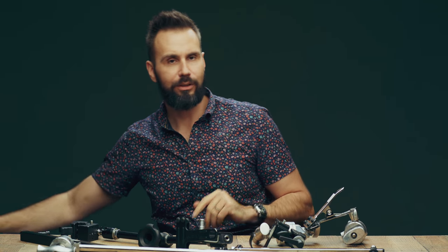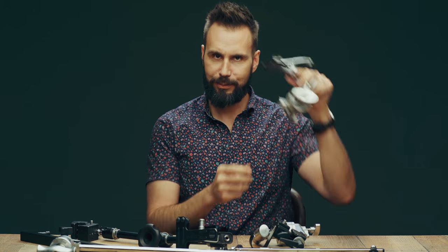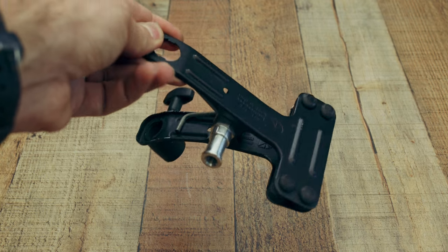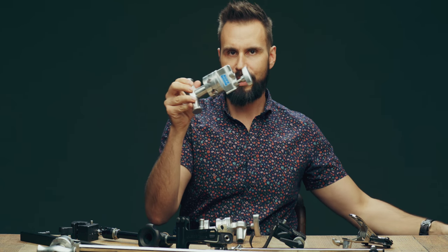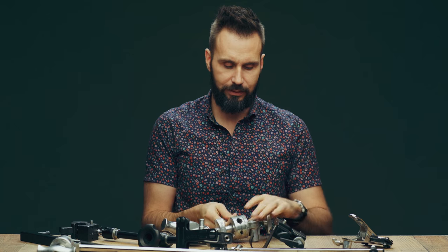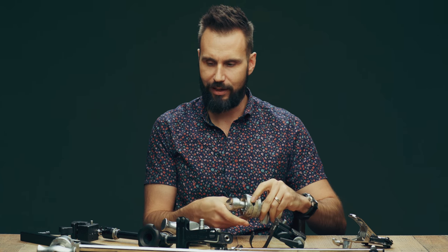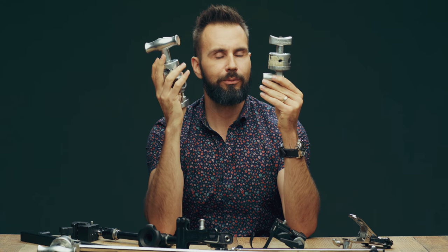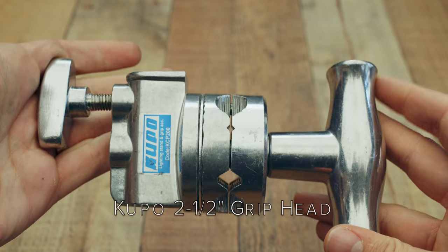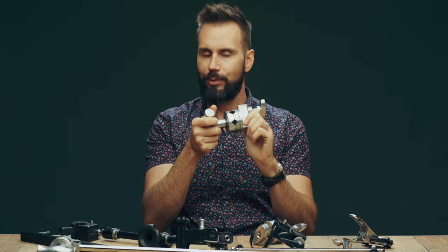To hold a bounce card you would either use a clip, like what's on the end of this thing here, or in the case of the road rags you'd use a grip head, which looks like this. At the base of our hardware are these grip heads. The one on your right is made by Matthews and the one on your left is made by Cupo. They're basically the same except the Cupo one has a really big handle, which I prefer because you get more leverage, but both work perfectly fine.